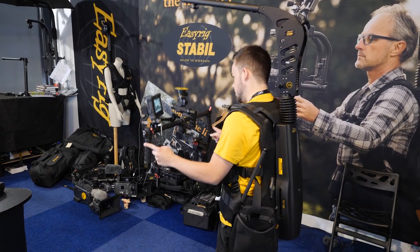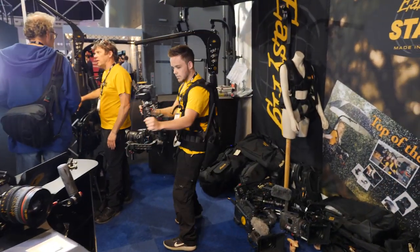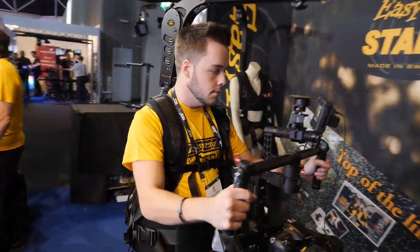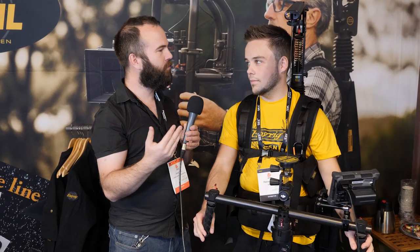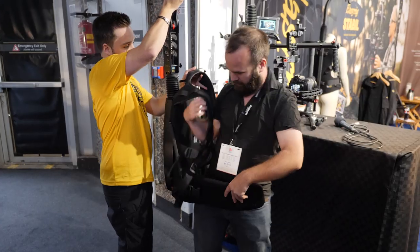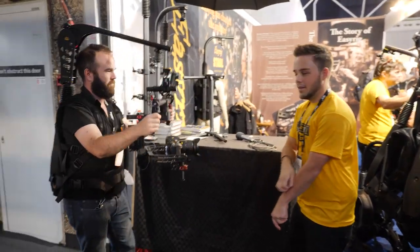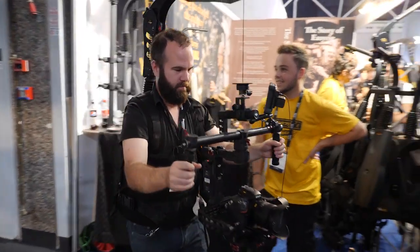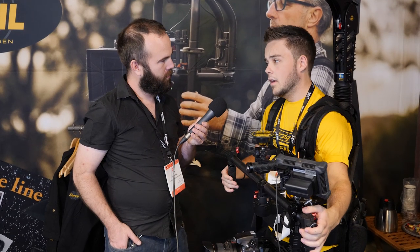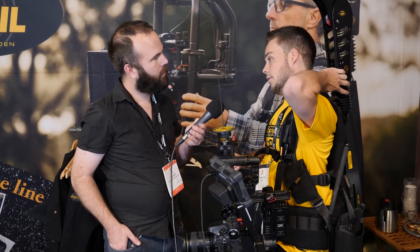It looks impressive. Basically we wanted a built-in stabilizer into the EasyRig, so we did this upper arm that is suspended. The response has been fantastic — people love it. For those who don't use an EasyRig, what's the advantage over a normal solid arm? When you use this arm you get a smooth floating picture. The arm moves up and down to remove your steps and also to remove minor shakings. Inside there are ball bearings to take care of lateral shaking as well — it's a stabilizer.